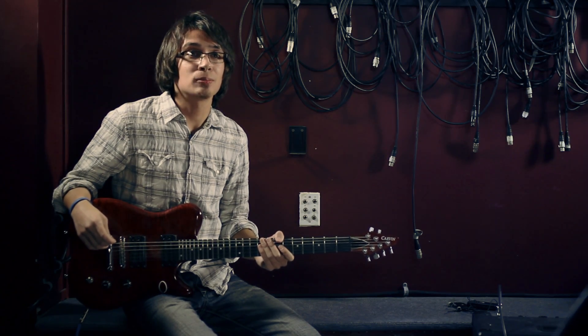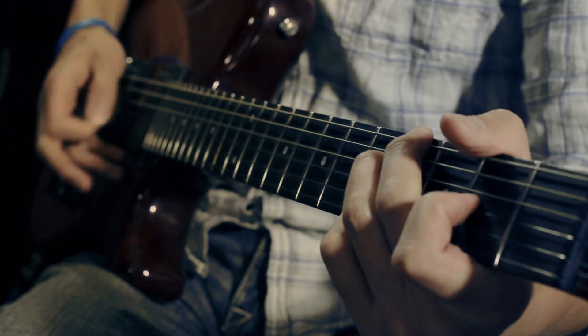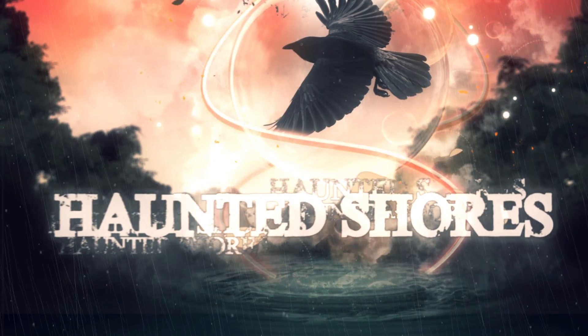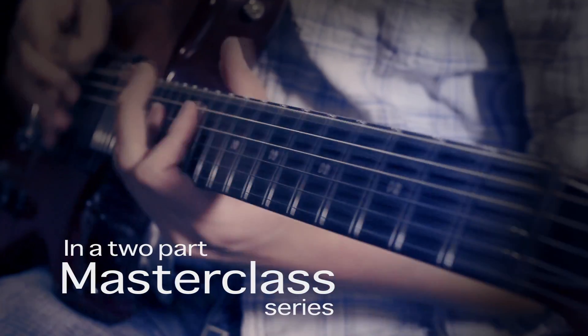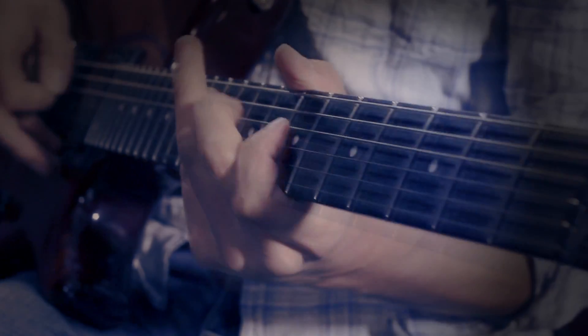I'm Mark, I play guitar in Haunted Shores, and you're at guitarmessenger.com.